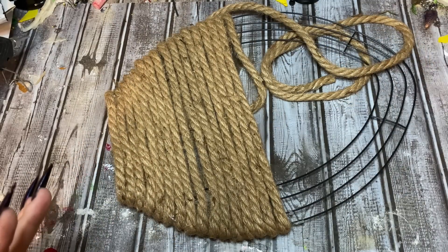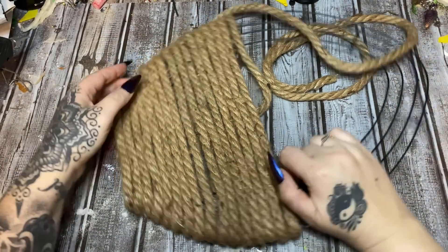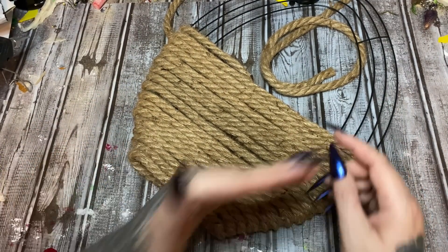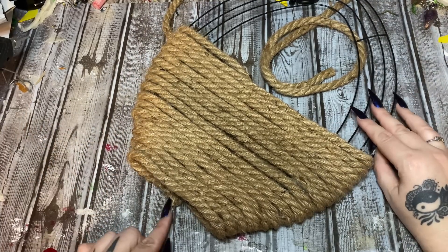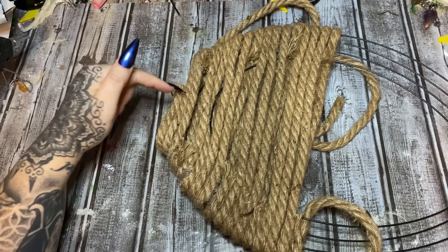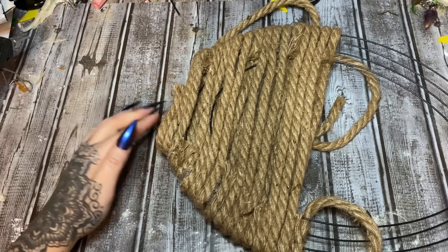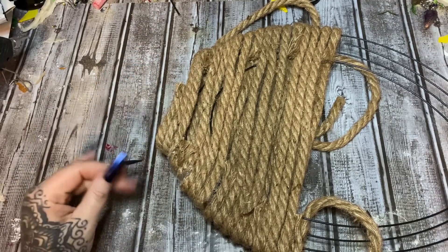I'm on package of rope number four now. As you can see down here it looks flat on the bottom, like a basket should — if I had followed the actual contours of the wreath frame it would have been rounded and wouldn't set up. What I did as I got down to where the frame really started to curve is I just glued the rope to the rope in front of it and kept wrapping that way for two or three wraps, and that made this flat bottom. I need to trim this edge in a minute.